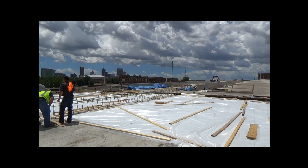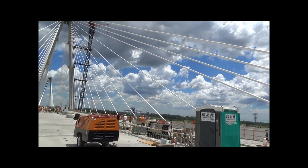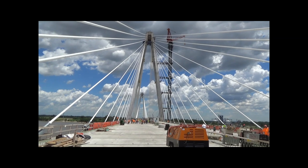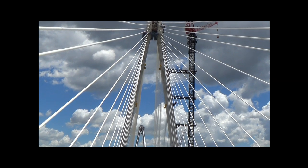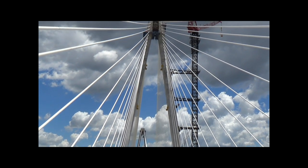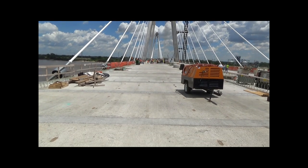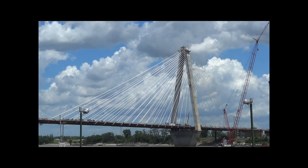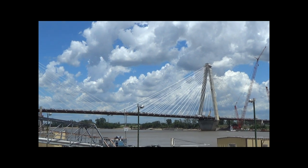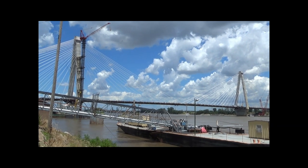Here we are looking westbound into the city of St. Louis. Now rotating to show you the view looking eastbound into Illinois — you can see all the construction equipment still on deck. There's much to do: no railings, no partitions, and this isn't even the final surface of the bridge deck. I'm very grateful that the construction companies offered us this raw view into the whole process of the Stan Musial Veterans Memorial Bridge. We're all eagerly awaiting an opportunity to drive on the new bridge, but we'll have to wait until 2014. Thanks for watching — I'm Roman Rich, go your own way.